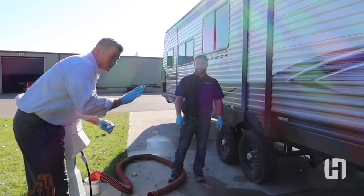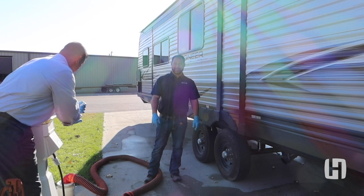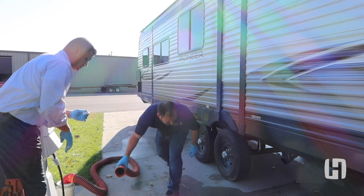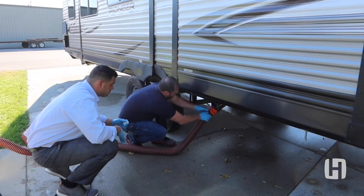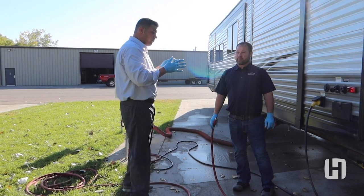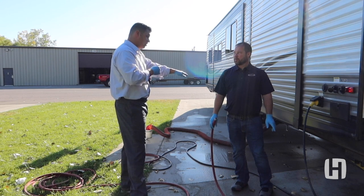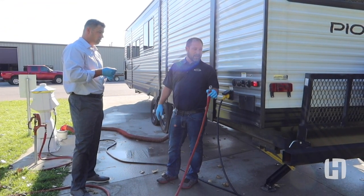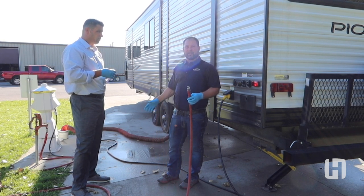Step one, after we first make our connection at the site, we'll go and hook our hose up to the connection on the unit. Once we've got that hooked up, we'll want to hook up our black tank flush. Now for a lot of people that are new: the tanks will dump without the fresh water supply, but to clean the tanks we want to hook this up to the black water flush — that'll help to force out the residual solids in there.